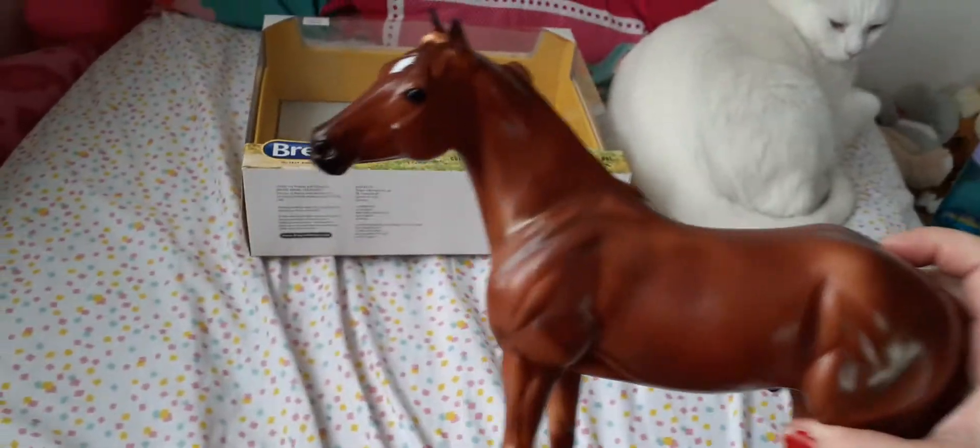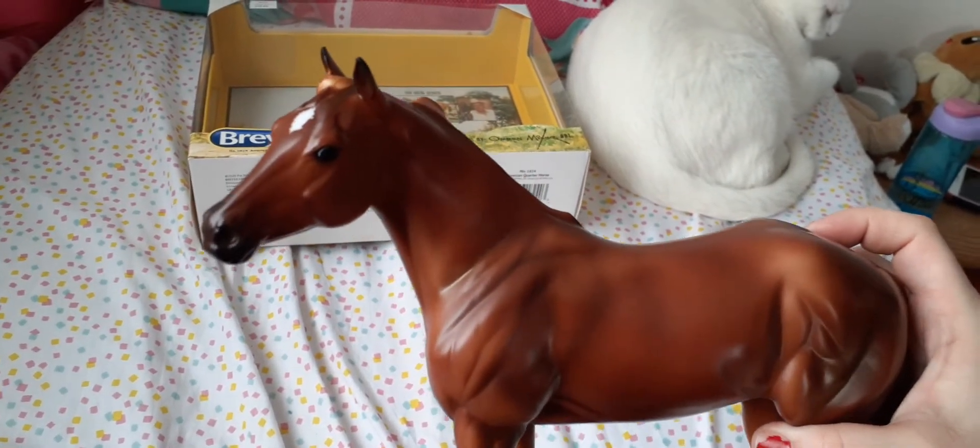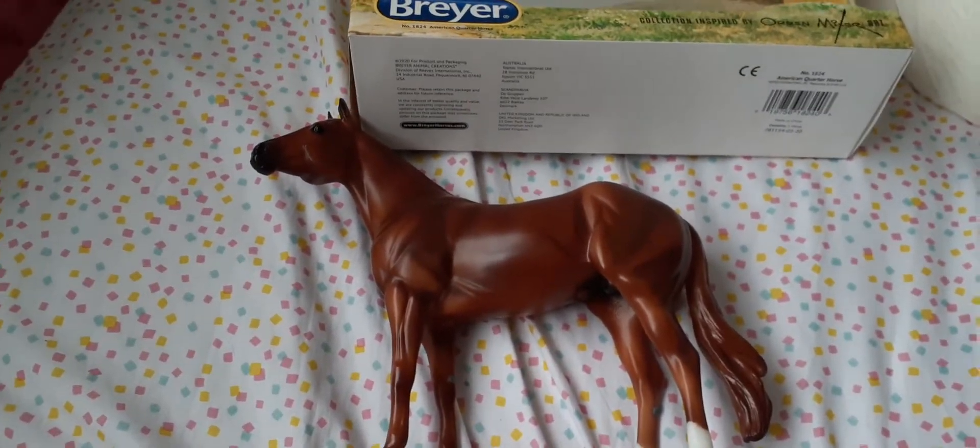Overall I am very pleased with him. I think he's very pretty, and I will be collecting more in this series. Thank you for watching and have a wonderful day. Take care, stay healthy. Bye!